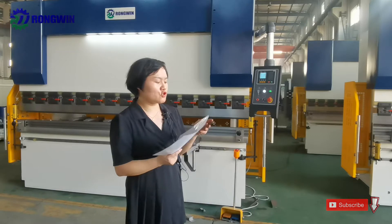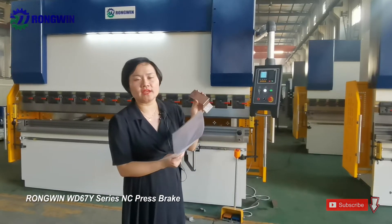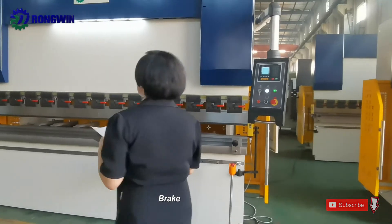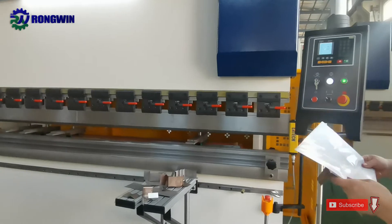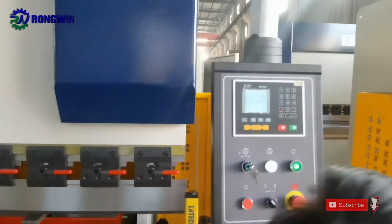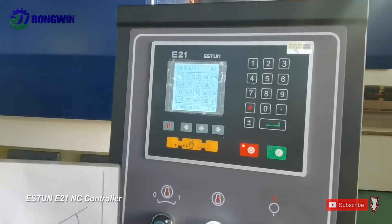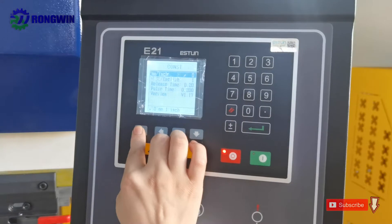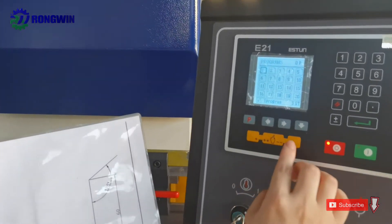Today we will show you how to bend a metal part using the NC controller press brake. This is one set of our E21 NC press brake — a very beautiful machine. This controller has 40 programs, and each program has 25 steps. We have already programmed this metal part in the controller. Let's show you the details.